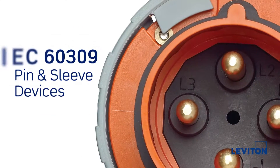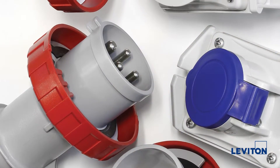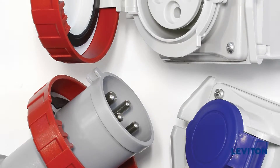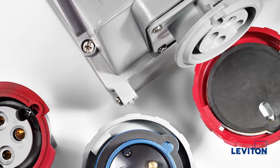Leviton's line of IEC 60309 pin-in-sleeve devices include a full offering of industrial-grade plugs, connectors, inlets, receptacles — which are also referred to as socket outlets — and mechanical interlocks.